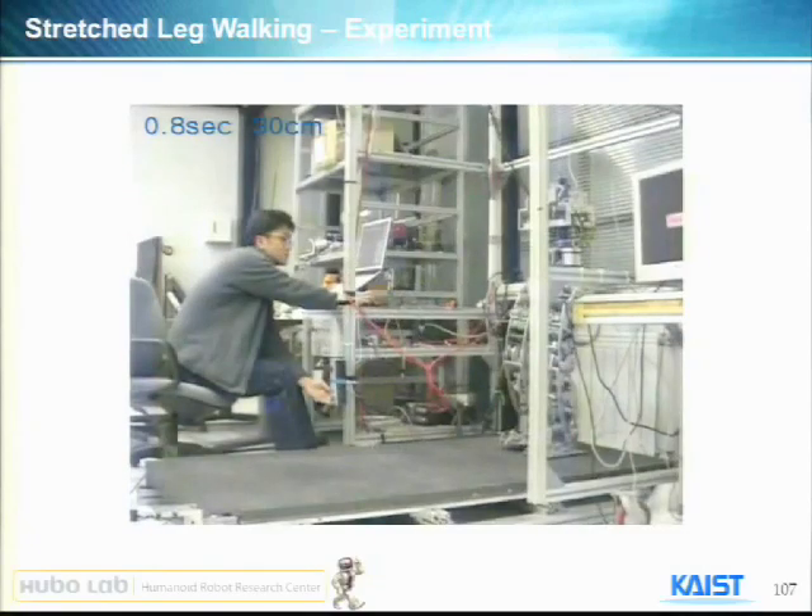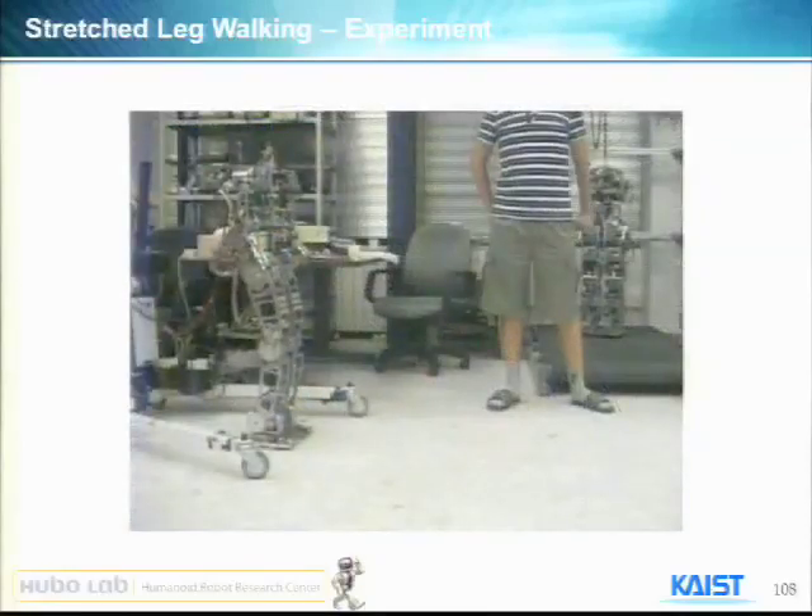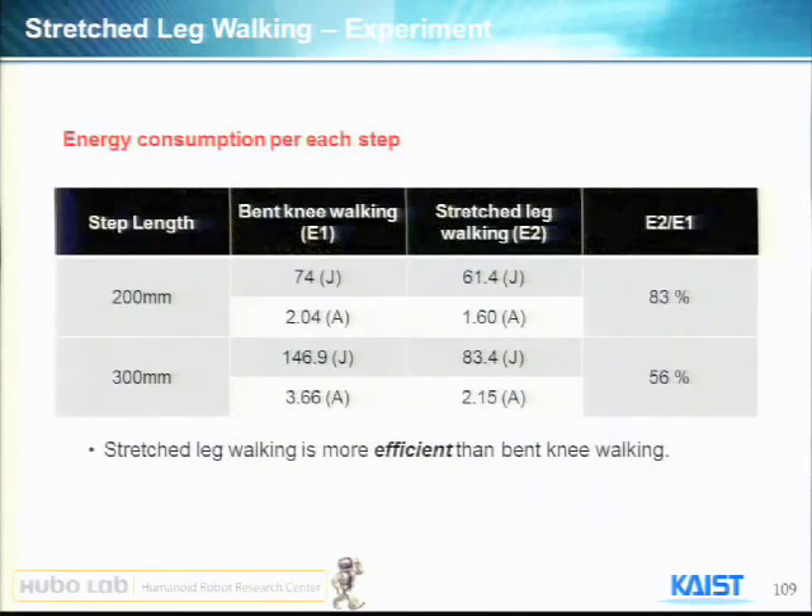With this experiment I will show you the results: we could save power — less current is used, about half — because the moving range and maximum velocity are smaller.